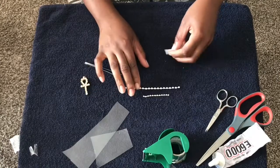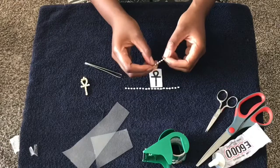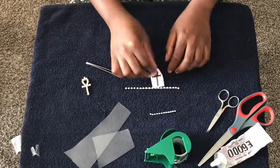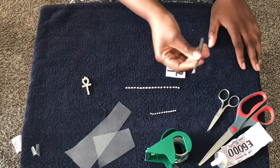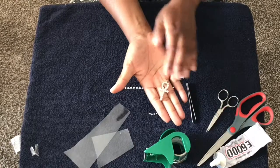I'm gonna use the big rhinestones to make the ankh and then the smaller rhinestones to make a bail for it. You're also gonna need a printout of the ankh on a piece of paper. Your charm should come out looking something like this.